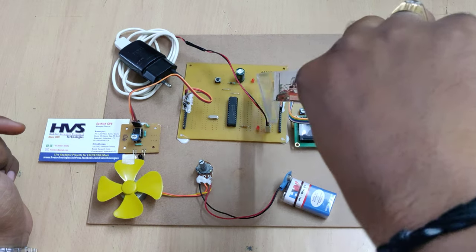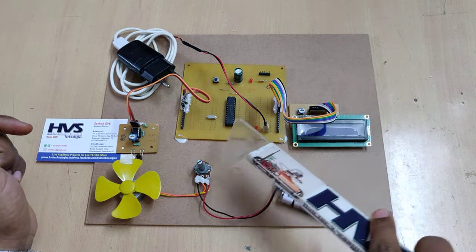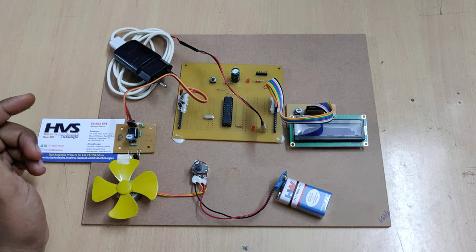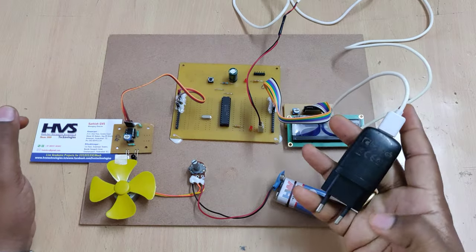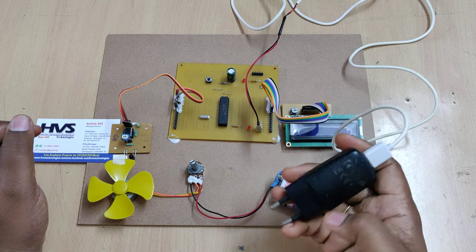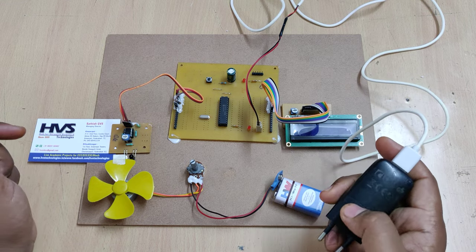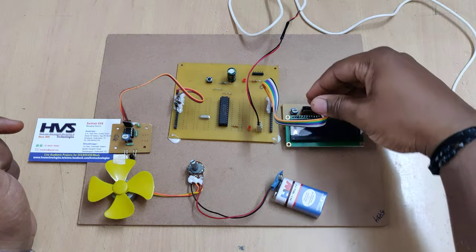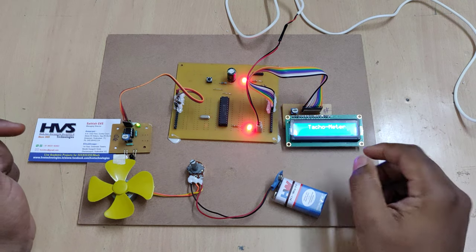On this motherboard there is a power status LED indication and a program status LED indication. When it blinks, we know the system is performing the RPS calculation. This adapter takes 230-volt AC input and provides 5-volt DC output. It has four stages: transformation, rectification, filtration, and regulation — after which we get the 5-volt DC power supply. Once we switch on the kit, there is a welcome message on the LCD screen.